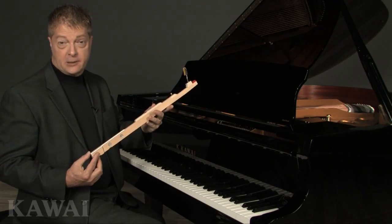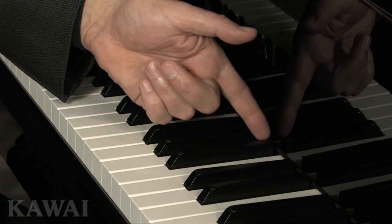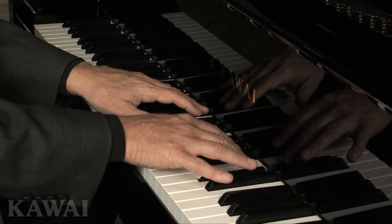The keys on the GX Black Series are longer to provide a more even response from the front to the back of the key surface. That means there's less variation in touch weight from here to here. The extended key length also makes playing easier, especially when playing at the front of the keys.